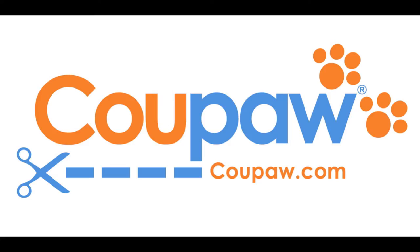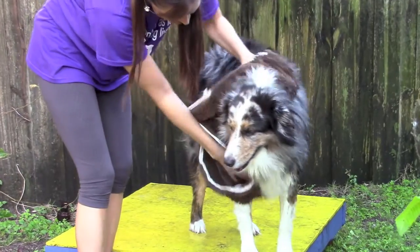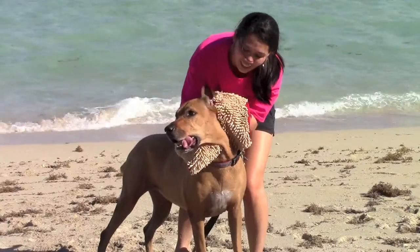Koopa.com has a great deal running right now on the Soggy Doggy Super Shammy. The microfiber chenille blend allows the Super Shammy to soak up water and dirt like a sponge. This Super Shammy can hold up to seven times its weight in water.